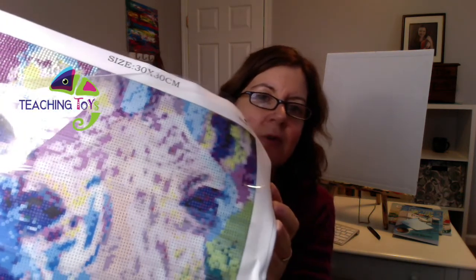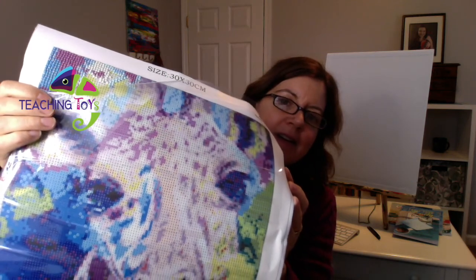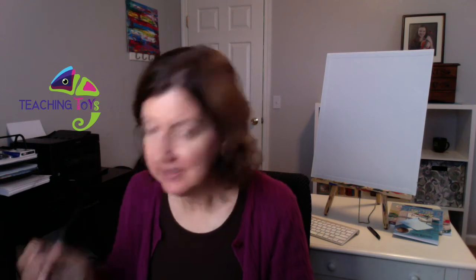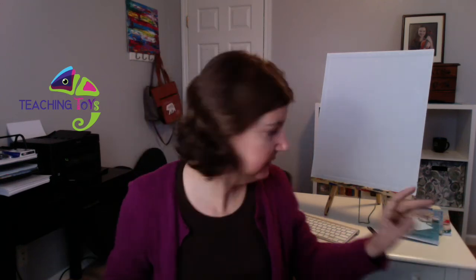See how pretty that is coming together, and see how sparkly it is. The colors are very subtle but they work next to each other really, really well. Once they're over the whole thing, it's going to be really pretty. So I'm excited to have shared this with you today — definitely take a look for it on Amazon, Teaching Toys diamond painting kit. You can download the accompanying unit study and turn it into an educational activity. And if nothing else, it's just going to be something creative and productive for your kids to do. It'll take them a while, and when they get done they'll have a real sense of accomplishment. And it'll look great in the room — I'm really looking forward to having it in my office.